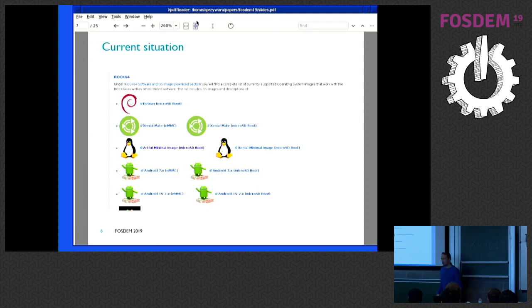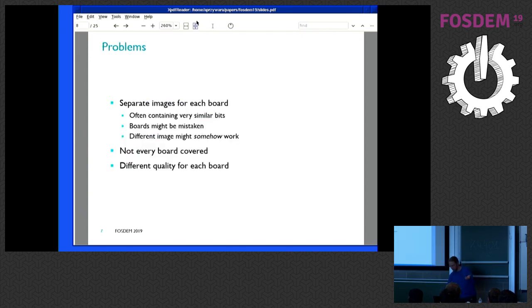The other way around is you go to the board vendor — this is from ROC64. You go to the board vendor and pick an image from there, which is frankly very dodgy. I'm not sure if this is endorsed by Debian, for instance. It's just something hacked up with a BSP kernel and you don't want to know. So those are two problems: there are separate images for each board, but they often contain very similar bits, because 99% of the thing is the userland which is exactly the same everywhere. Even the kernel is the same today — just the tiny firmware bits at the beginning are different.